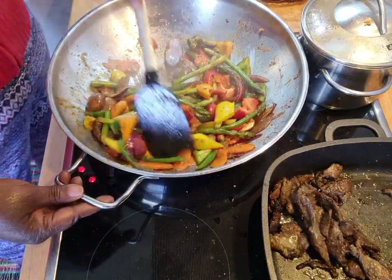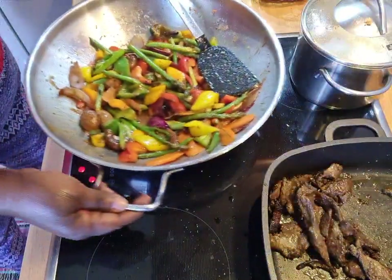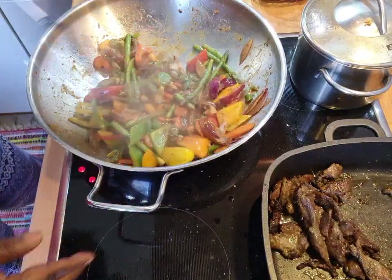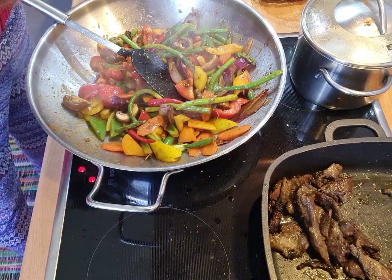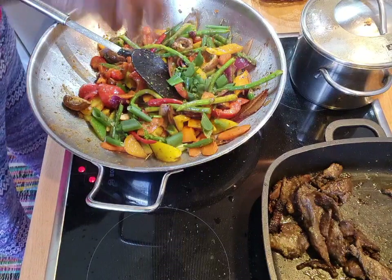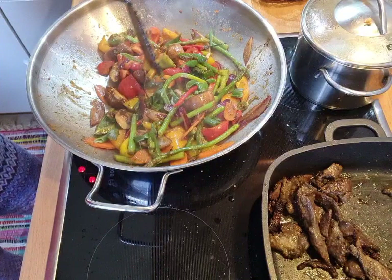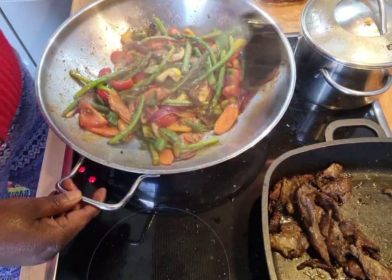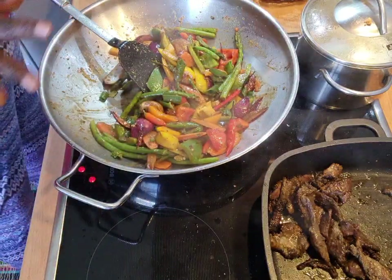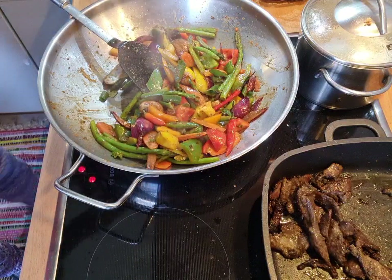Oh my God, I don't know what went wrong with that — it just blanked out. So maybe it's the network. Look how lovely. Everything smelling nice, looking good. Let me add in some lovely chili inside of this now. The pepper is hot, listen to me. I'm asking all of you now to share.